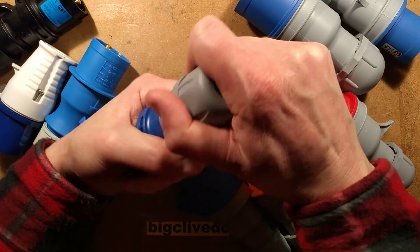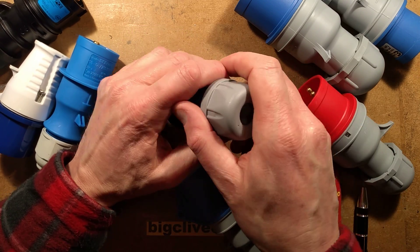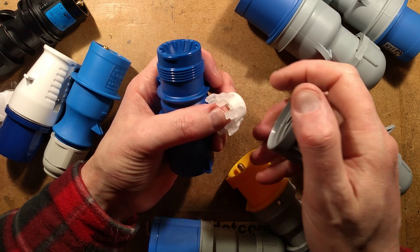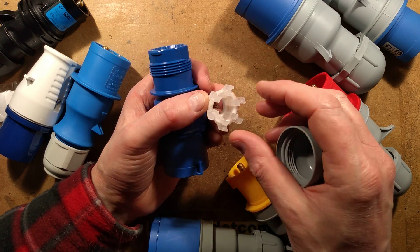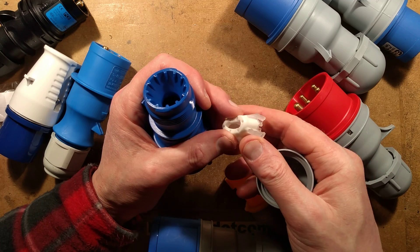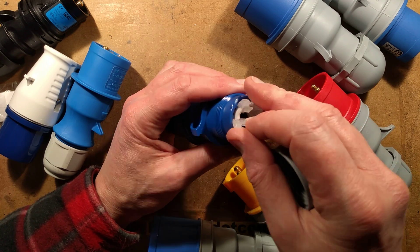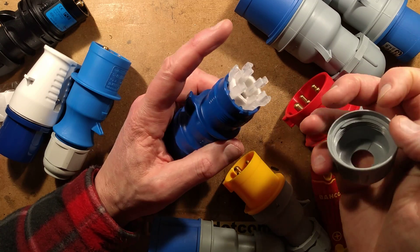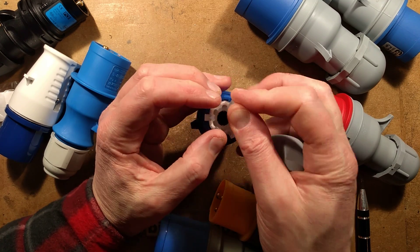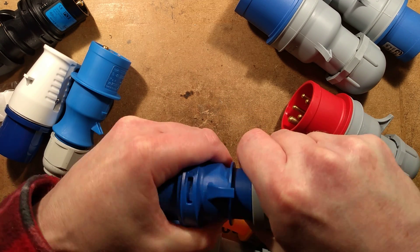The cable grips on these tend to be integrated. This is a clever dual-material moulding — semi-solid plastic fins for biting into the cable, moulded around a soft rubber grommet. There are plenty of grooves so it self-aligns. As you tighten it down, it pushes the rubber grommet in while also gripping the cable — so it grips the cable while simultaneously providing a waterproof seal. Very clever and very dependable.